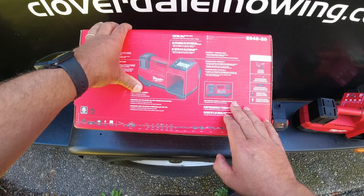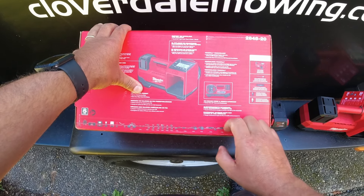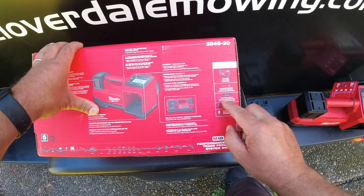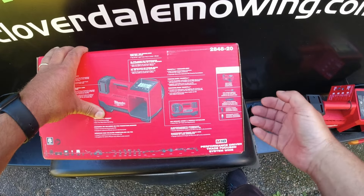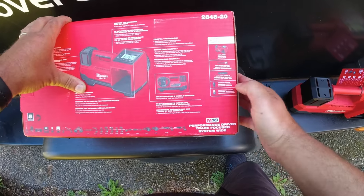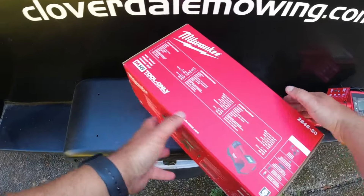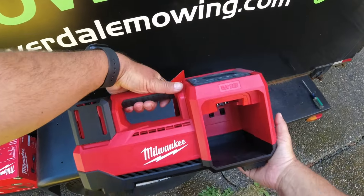It features onboard nozzle and nozzle storage to easily store the 36-inch hose and attachments. Included in the box are the inflator itself, an inflation needle for balls and similar items, an inflator nozzle for small inflatables like beach balls, a Presta chuck, and a Schrader chuck — a couple of different attachments for all your inflation needs.